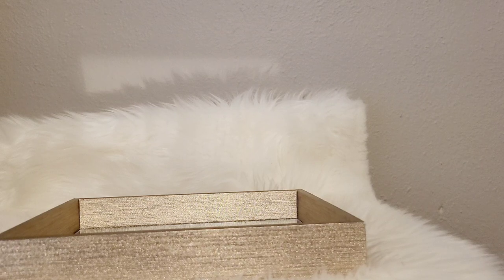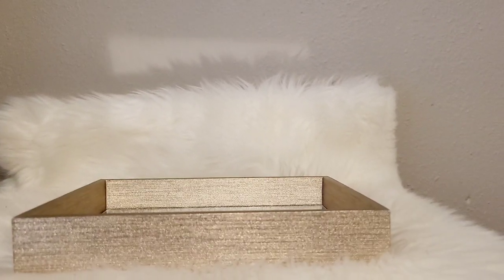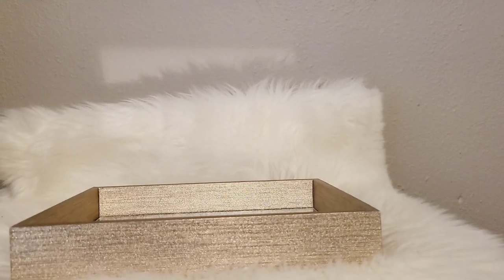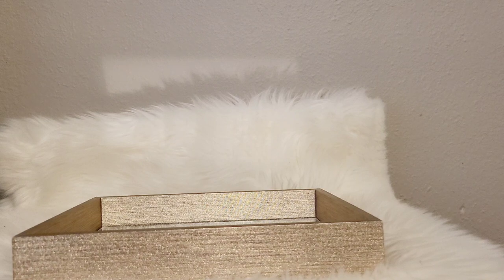Hey, welcome to She Smells. I'm back with another video. I wanted to share some of my new purchases — this is a haul. I bought about three new Middle Eastern perfumes since my last Middle Eastern collection video that I wanted to share with you.